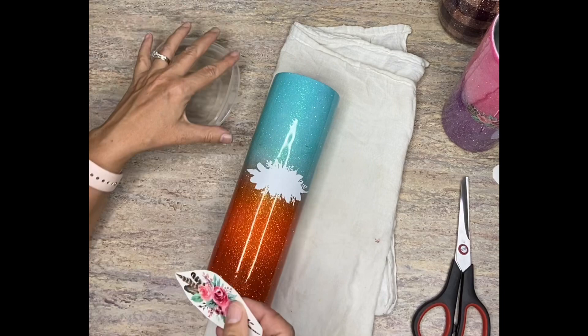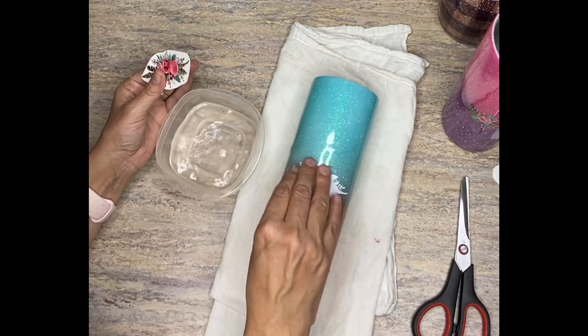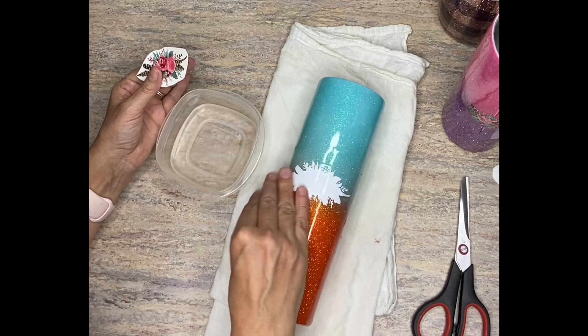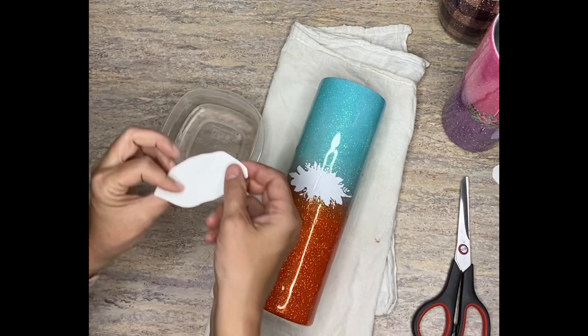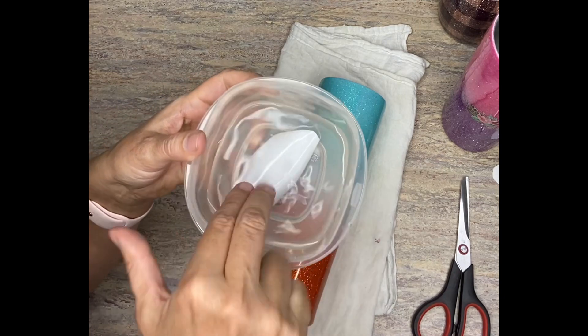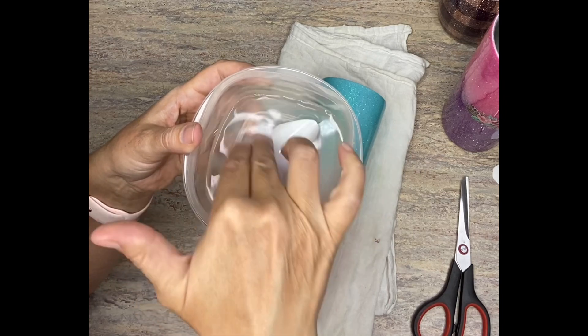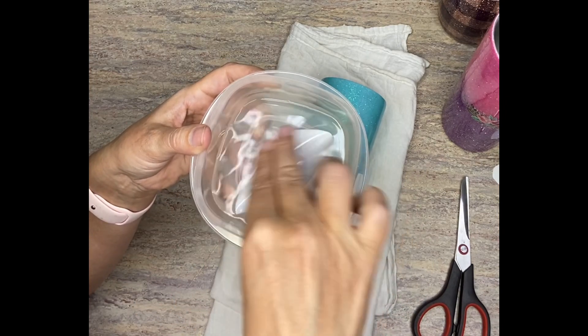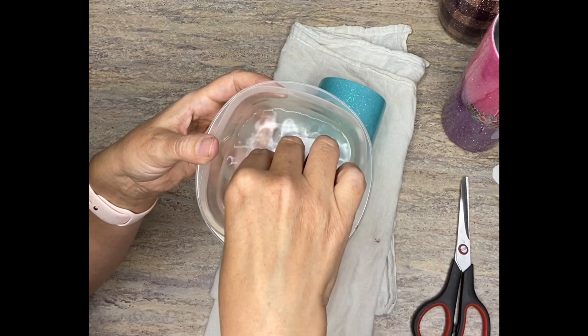I have a bowl of lukewarm water here. I always get my tumbler wet and then I put my water slide in upside down and just kind of push it in there. You'll see as it gets wet and kind of soaks in, the color is just going to change just a little bit. You can just tell that the water has soaked it in.